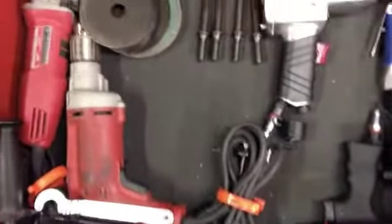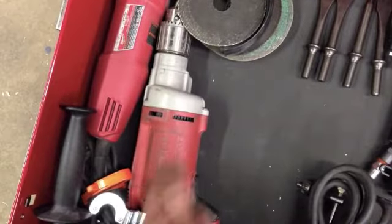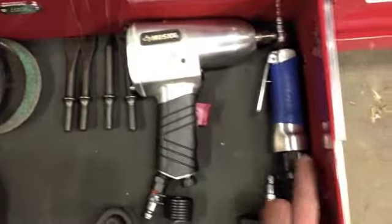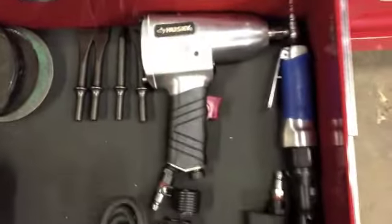The power tool drawer has a 4.5 inch Milwaukee grinder, a half inch heavy duty Milwaukee drill, a Husky air hammer with attachments, and a Husky impact plus a Campbell Hausfeld air ratchet. The Husky stuff is good — it's just rebranded Campbell Hausfeld, so I'm happy with it.